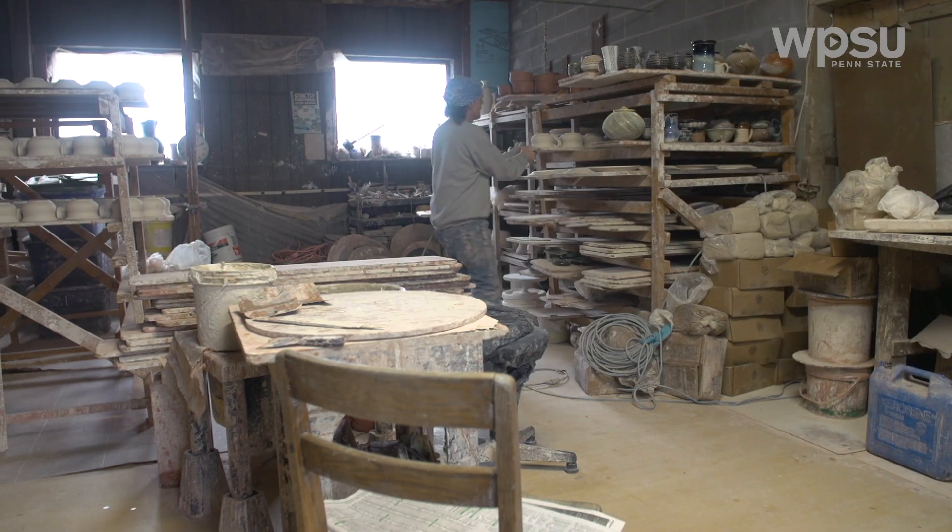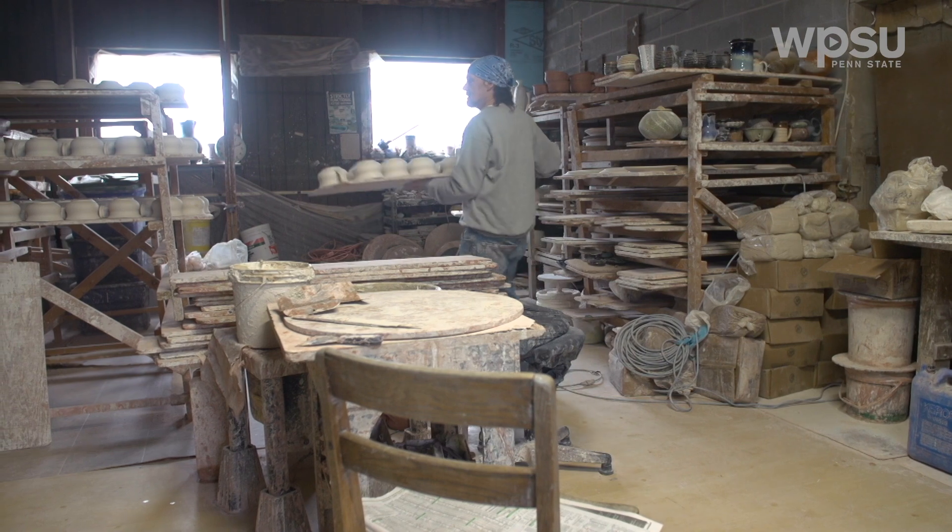Hi, I'm Danny Staten. I'm a potter and I'm your neighbor. I've been in this studio for like 22 years maybe.